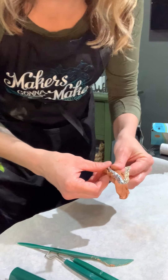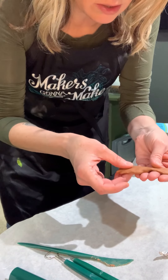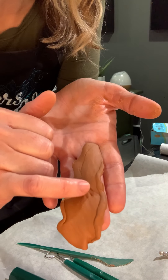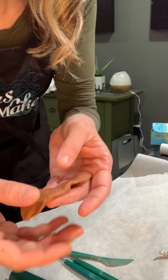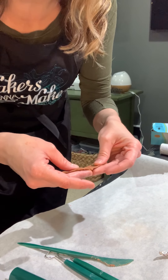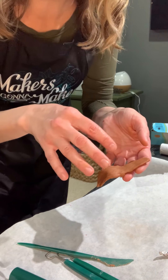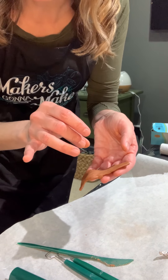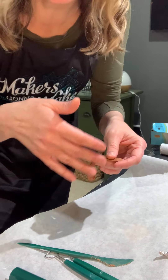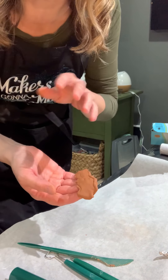As you notice cracks appearing in your clay — there are already a couple here along this area — you can let the clay dry out completely. Once it's dry, you can create a wet mix of clay to fill in the cracks. After filling in the cracks, just let the clay dry again. It's an additive process where you can add layers if you see cracking, so don't stress about that.